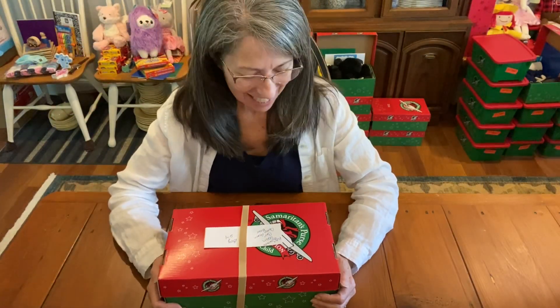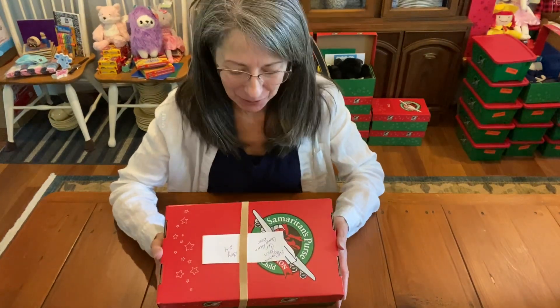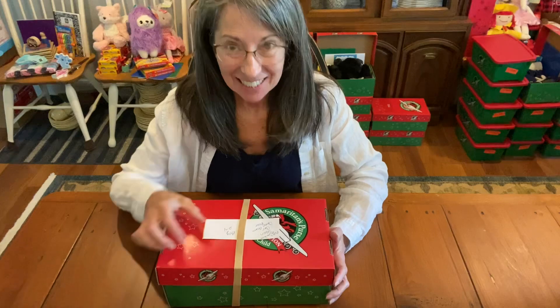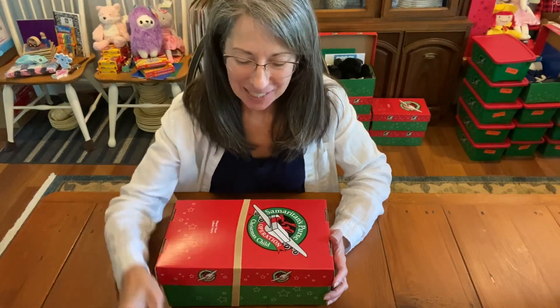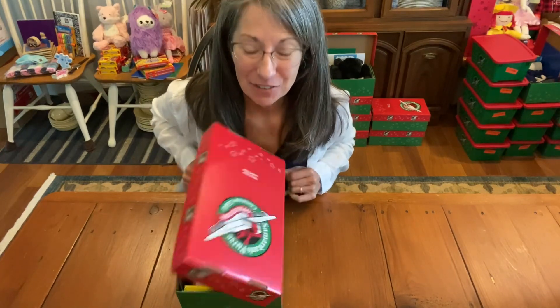Hi, it's Christy and I'm here with one of my favorite boxes. This is for a boy two to four and it has something very special inside that Michelle made, and that's one of the reasons why it's one of my favorites.